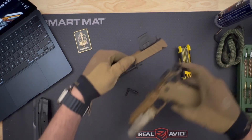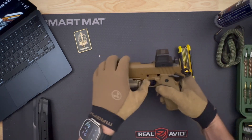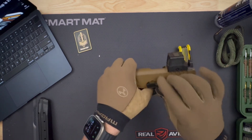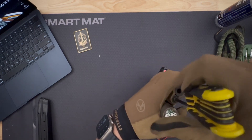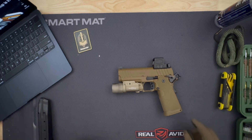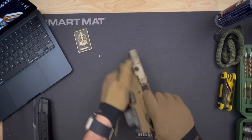Reattach the slide to the frame. Align the slide with the frame rails and carefully slide it back onto the frame. Reinsert the slide stop into the correct position. Lock the slide back and tighten the guide rod assembly with a 5/32 hex wrench until snug. Final check: ensure everything is properly assembled and functions correctly. The slide should move smoothly without any resistance.